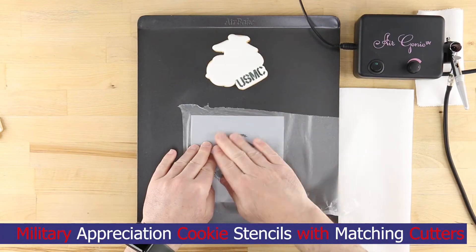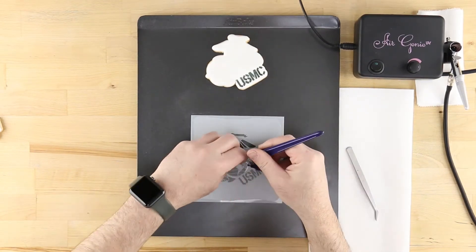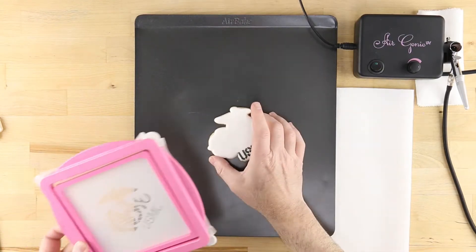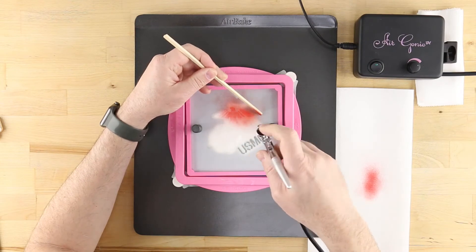Celebrate the bravest among us with these military appreciation cookie stencils and matching cutters from Confection Couture. To learn more about the techniques shown here, check out the other videos on the Confection Couture YouTube channel.